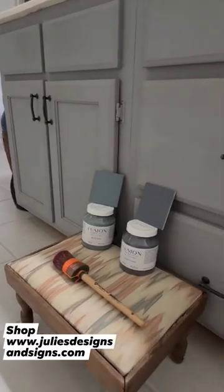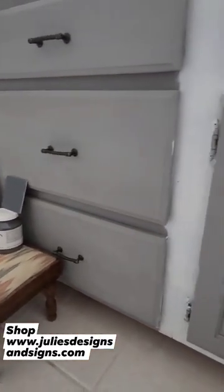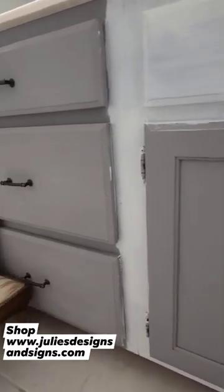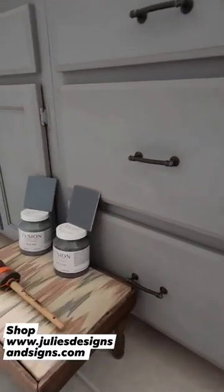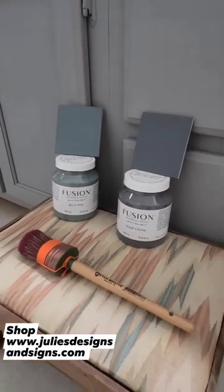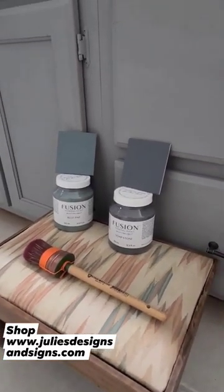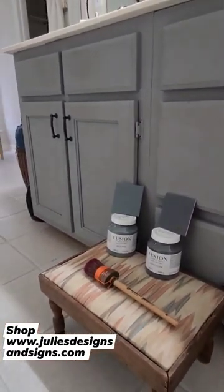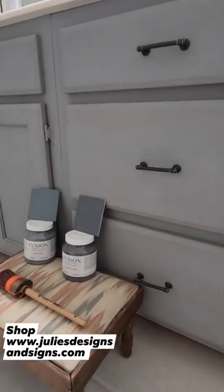Now I'm going to shift my focus to these cabinets. I did start to paint them white a few months ago and quickly realized that is not the direction that I want to go in. I want to keep them blue. So I'm trying to pick one of the Fusion paint colors. I love their selection of blue and it has a built-in sealer, so it should only take one to two coats on these cabinets.